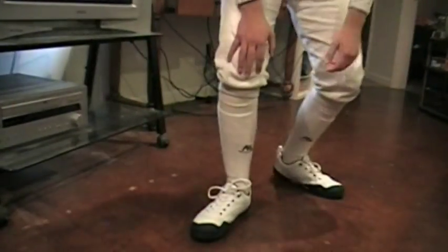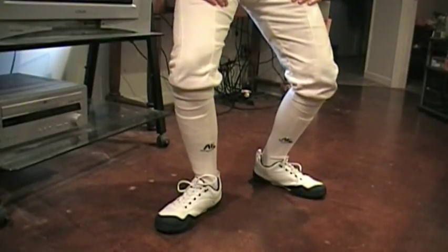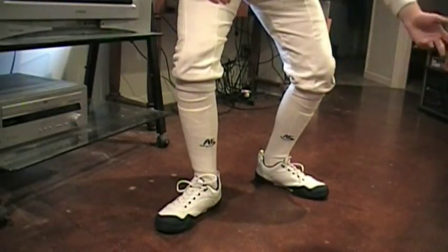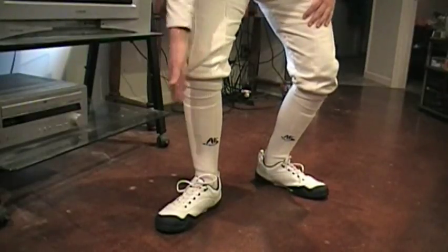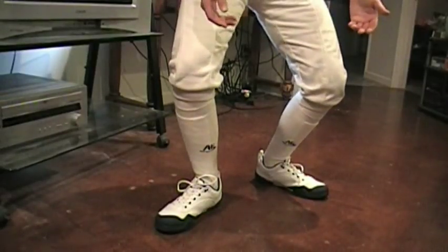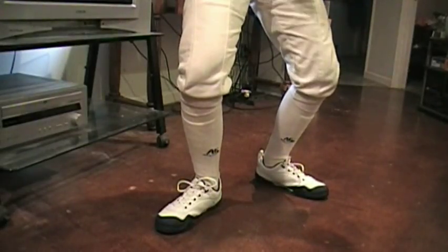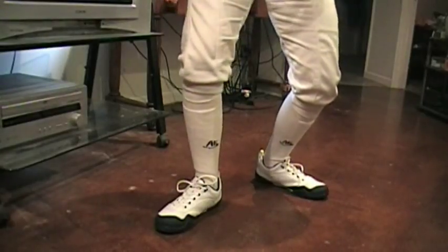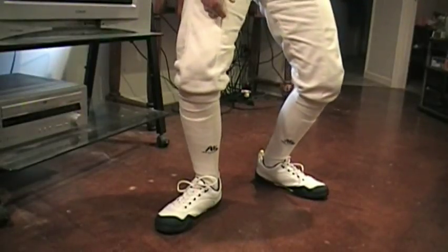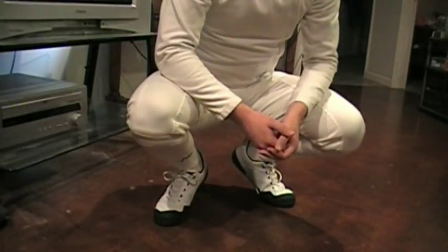The fencing position is squatting just ever so slightly — knees bent. Your left leg should be facing away from you, right leg should be facing forward. Try to keep great posture and your body should face sideways, not towards the opponent. If you're really new, put your arm up so you don't get smacked in the hand when you're fencing.